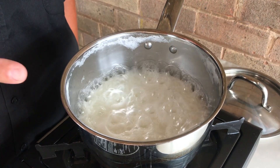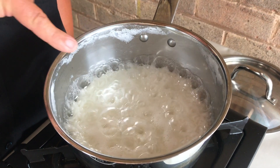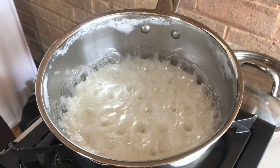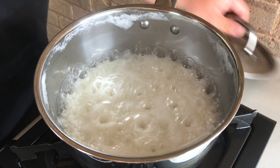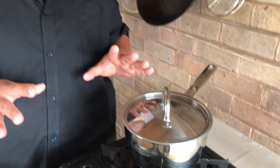After two more minutes, you can see that the majority of the water has now evaporated or been absorbed. You can see little craters just appearing on the top of the rice. This tells me I need to turn my flame down to its lowest setting and pop the lid on. We're going to give it two more minutes, then switch the heat off — no peeping allowed after that, so keep the lid tightly on for another 10 to 12 minutes to steam in its own residual heat.